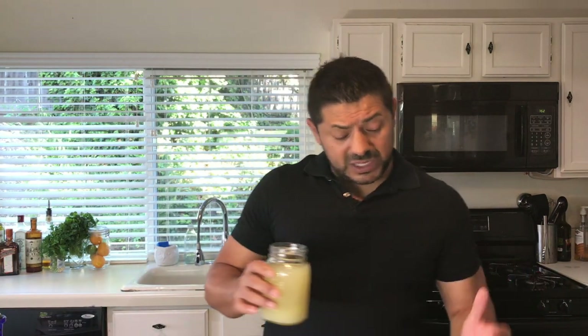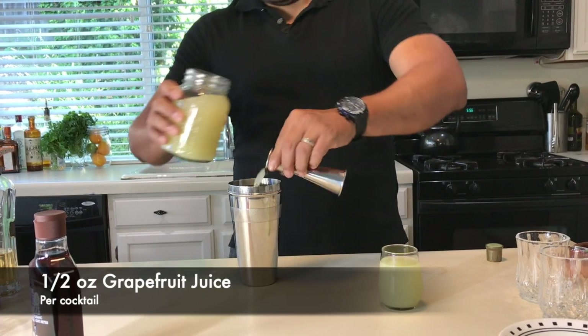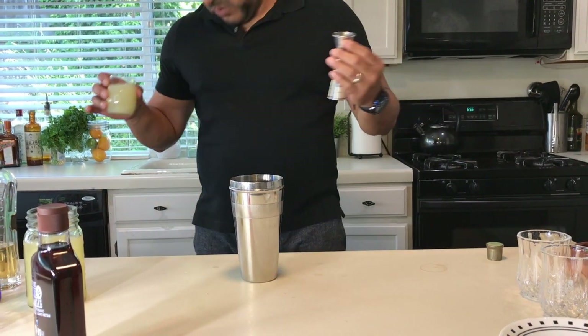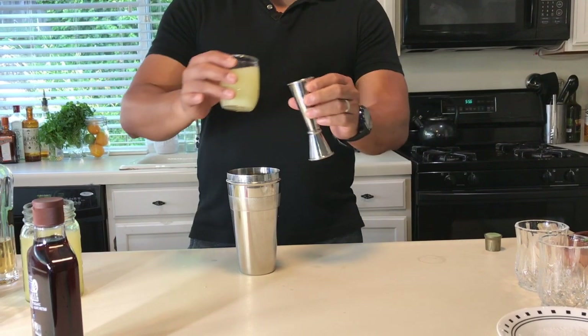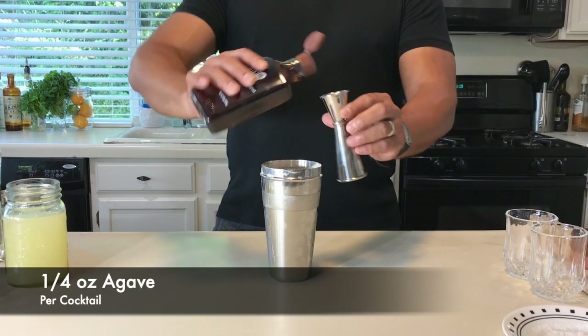For the grapefruit juice, you're going to use half an ounce per cocktail, so a full ounce for both. For the lime juice, that's three quarters of an ounce per cocktail, so an ounce and a half total. And for your sweetener, you're going to go for a quarter ounce of agave nectar per cocktail, so half an ounce total.